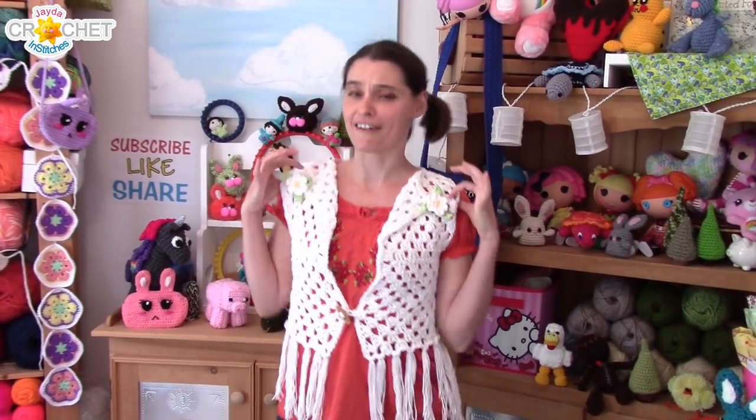That is it for this week everybody! Thank you so much for tuning in and making a vest with me today! If you've got vests to show me, I would love to see them — pin pictures on Pinterest, send them on Instagram by tagging me at jadenstitches, or send them on Google Plus. Until next week, stay safe, crafty, and we'll see you soon! Bye!